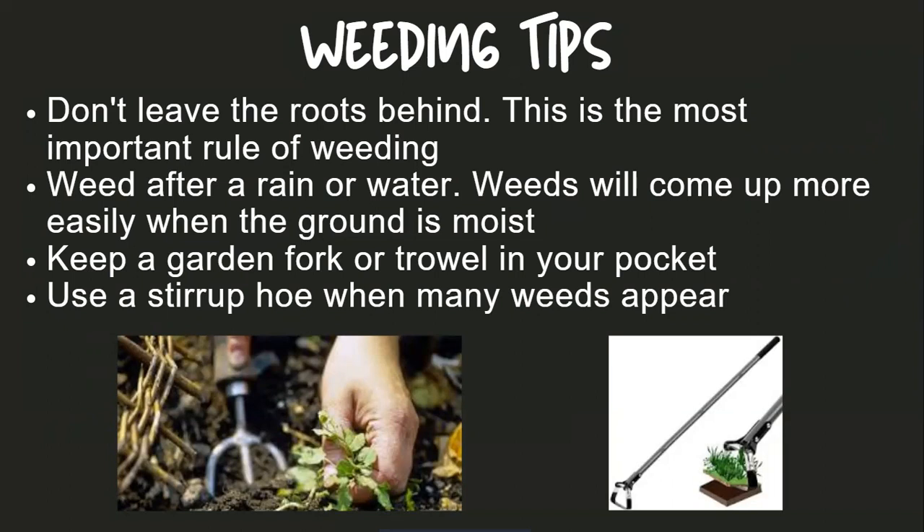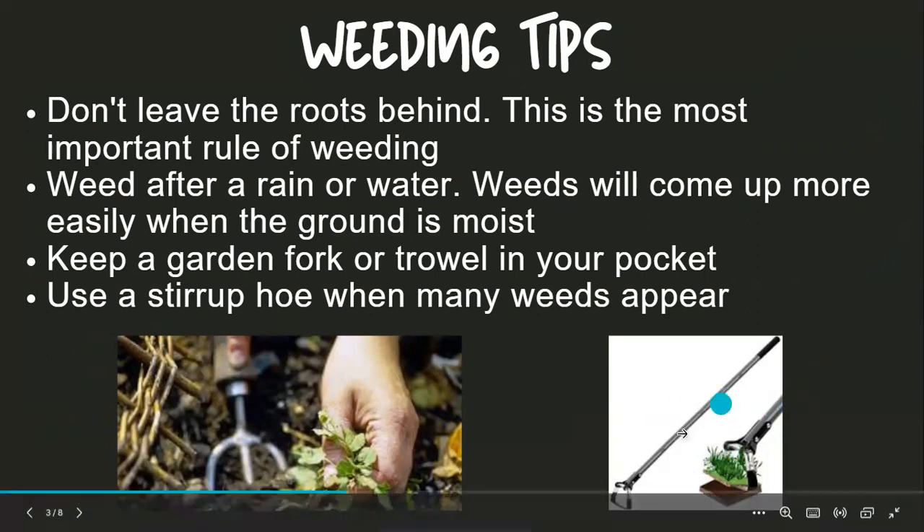Keep a garden fork, or a trowel, or some sort of tool with you as you're going around. Use a stirrup hoe, which is pictured down here. When you have a lot of weeds, you're going to have that back and forth action — if you have a lot of weeds to deal with, you can't pull them one by one.